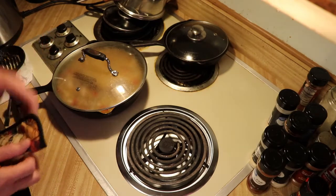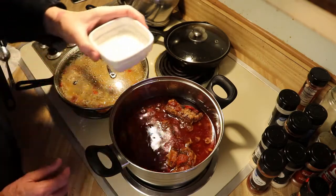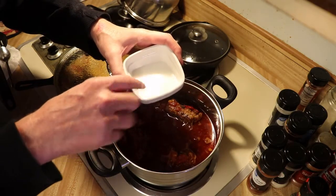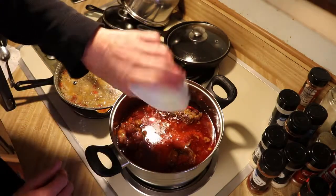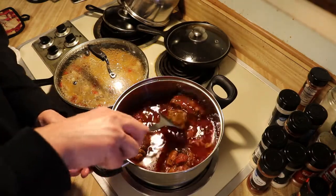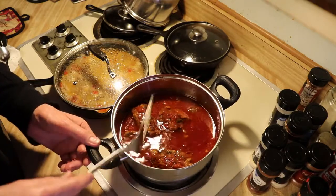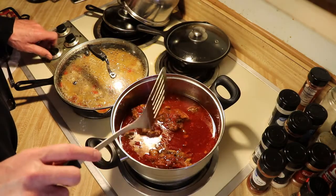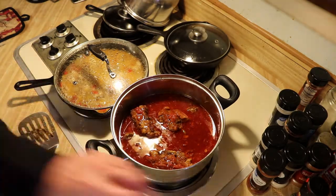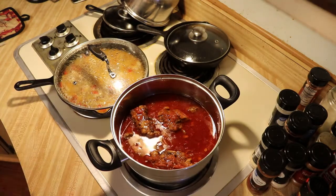Now we're going to work on the oxtail from the Instapot. Put it on the stove on low. I'm going to add in a teaspoon and a half of cornstarch mixed with a half cup of water — this is going to thicken up our broth. We're going to keep it on warm or low, just right before it starts to boil. We don't want to over-boil it, and we don't want to cook the sauce down too much because the sauce is part of the dish.